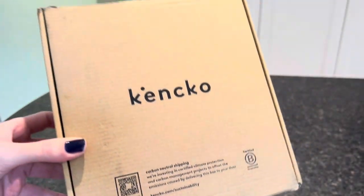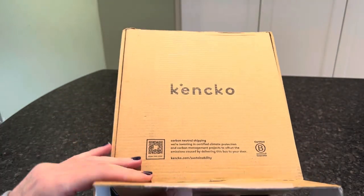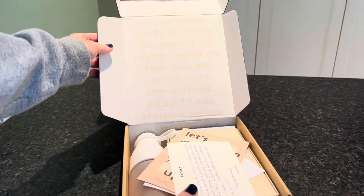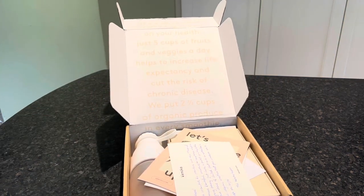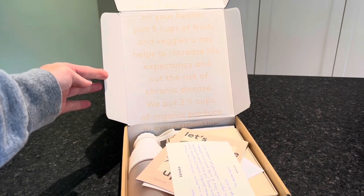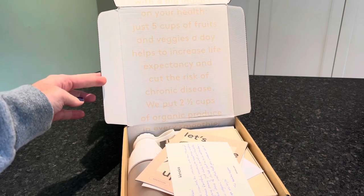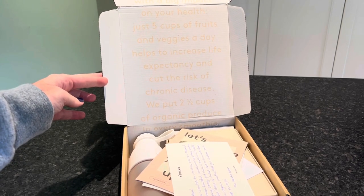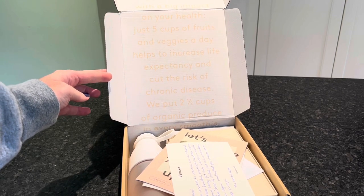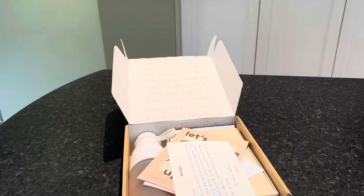We have a box of Kenko smoothies, and the packaging is super cute. It says it's a small habit with a big impact on your health — just five cups of fruits and vegetables a day helps increase life expectancy and cut the risk of chronic disease. They put two and a half cups of organic produce in every smoothie, which is great.